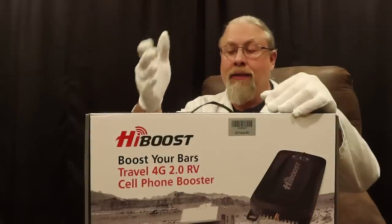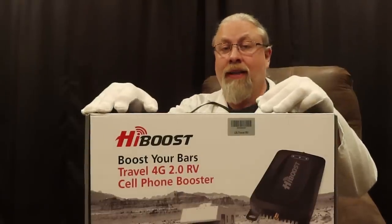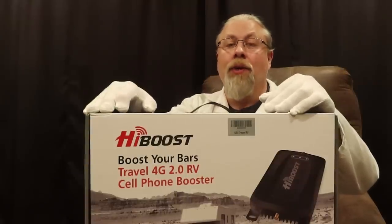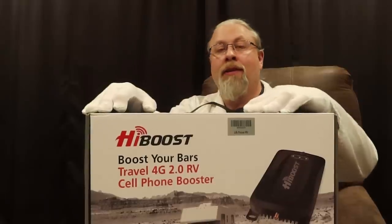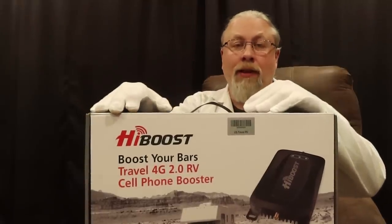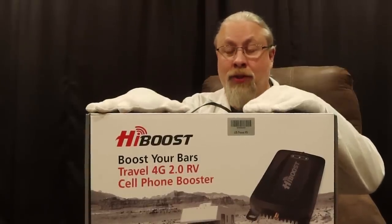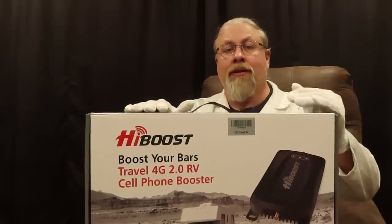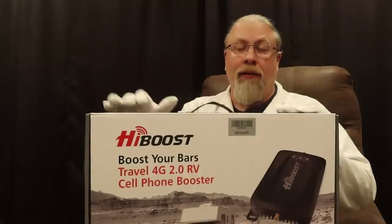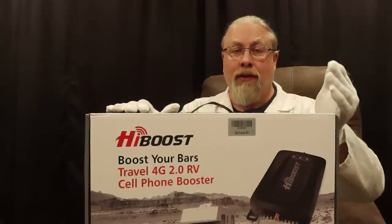That's an honest review by somebody who had never even used one of these before, and Stan was very surprised at how well it worked — surprised enough that he's willing to fork out and buy one. He'll probably get the trucker model instead of this one, and Tom plans to do a separate review on the trucker version.